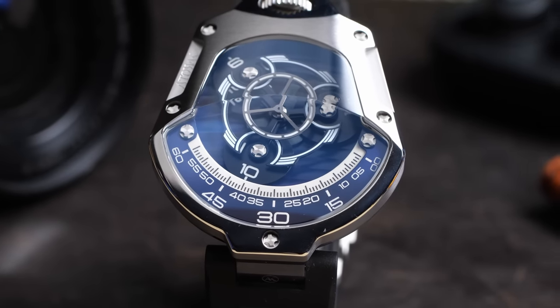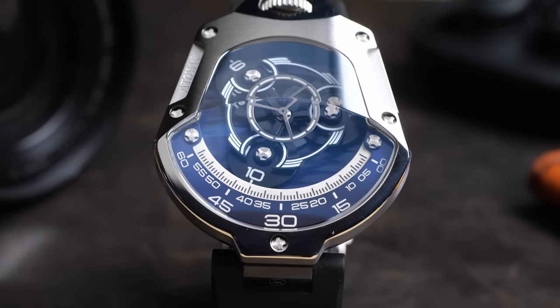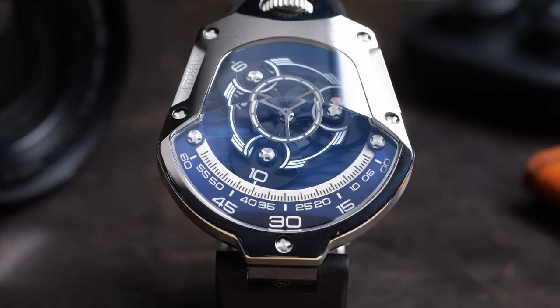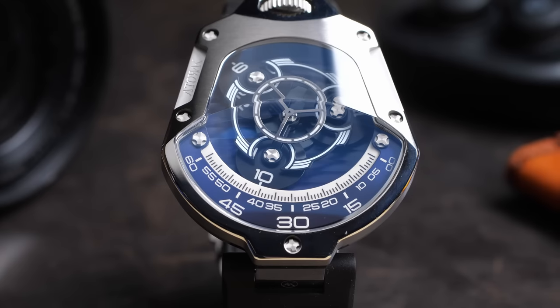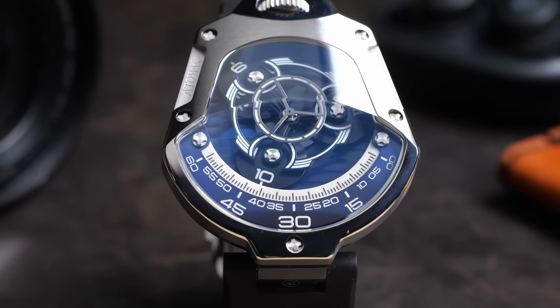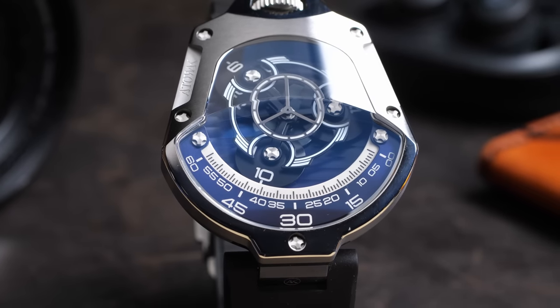But that's going to be wrapped into the cost of getting a watch that is this unique and this interesting at this kind of mid-range price level. It's really hard to compare this watch to other watches in the same price range because there are not really any other watches like this in the price range. This watch is doing something completely different and has strengths and weaknesses in a completely different area from anything else out there.